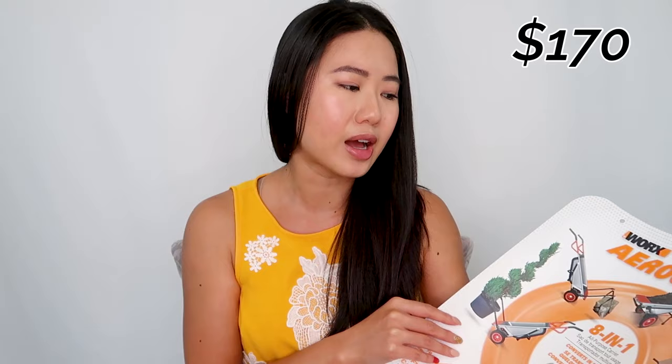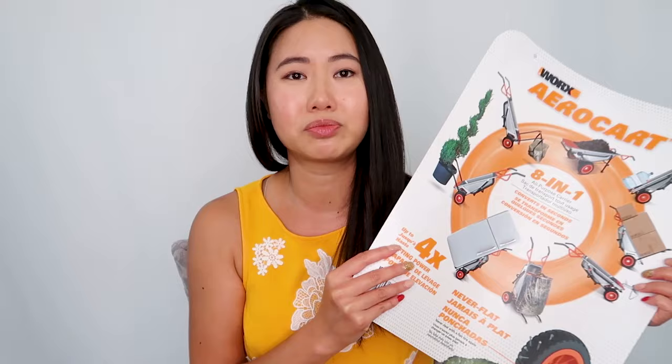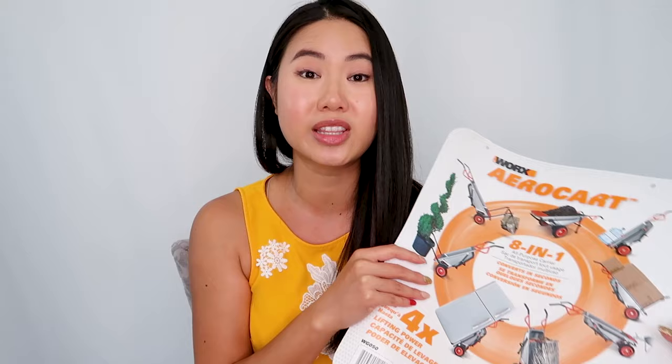I went online and found a planter moving tool that was around $70 or $80, but that was its sole purpose. Then I came across the WORX Arrow Cart — an 8-in-1 tool — so I could get my planter mover and all these other tools in one. This one is around $170, which is twice as much, however I feel like I would get a lot more use out of the Arrow Cart, and it would take up a lot less room since it's 8 tools in one.